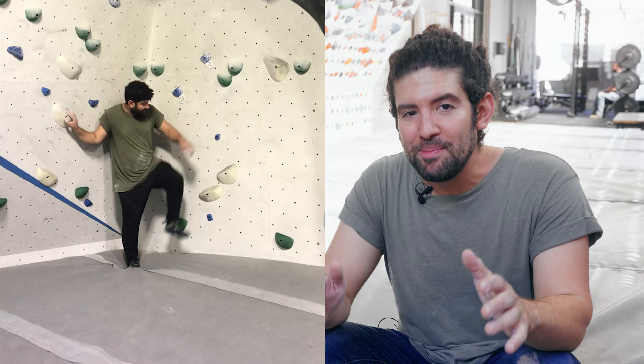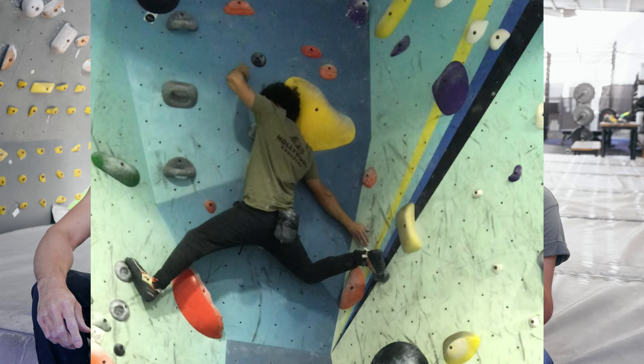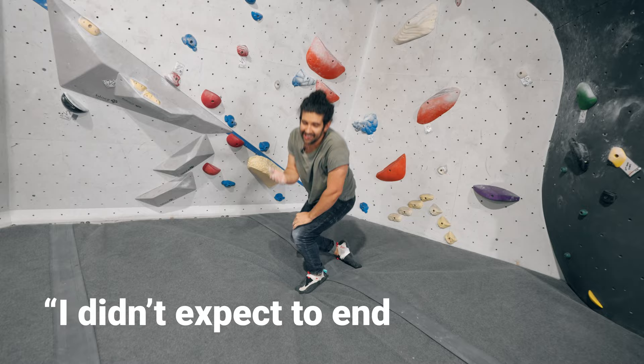I've been climbing with Brian since week one and since week one he's been doing crazy stuff like this. I was very clumsy and not coordinated so I developed a really static and balancey style until you showed me how to dyno. I didn't expect to end in bloodshed. Brian's going to get after this green V5 which is going to kind of be my project for today, so let's see what he does and try to learn from it.